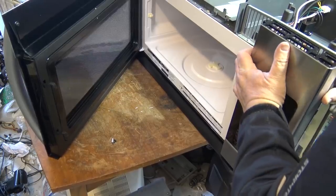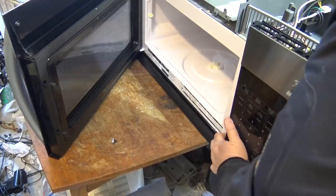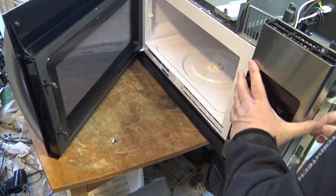When I worked at the repair shop we did a lot of microwave servicing, and over-the-range units installed over a gas range were never a good combination. They failed much higher than over an electric or an induction range.